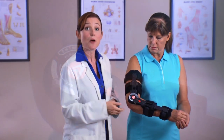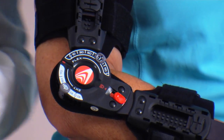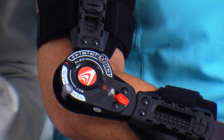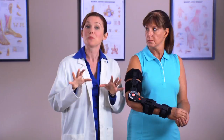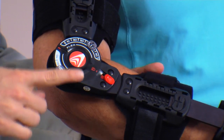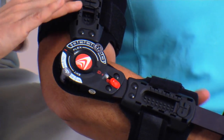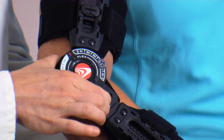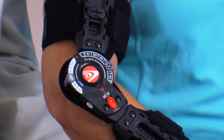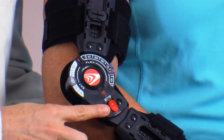To adjust the flexion settings, pull the tab out away from the center of the hinge and slide it to the desired position. Make sure the tab is secured in the correct position. To prevent range of motion, lock the T-Scope Elbow Premier Brace by sliding the hinge lock towards the center of the hinge after positioning the arm at the appropriate angle. The hinge may be locked by sliding the red quick lock button into the locked position at any setting.